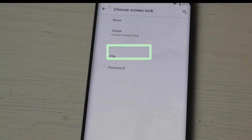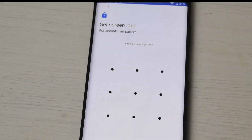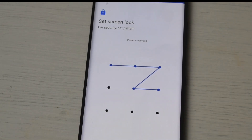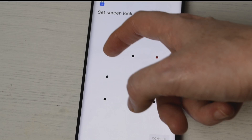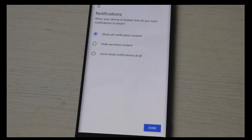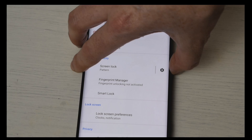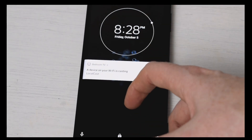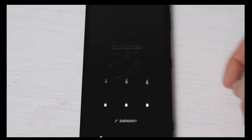The next one is a pattern. In here you can set a different pattern — so let's just give an example. Say I wanted to set that as my lock pattern, then all I would need to do is hit the next button. It would ask me to confirm, just to make sure I have got the pattern the way I set it up for the first one. We're going to hit confirm, then hit done and lock the phone. You can see we're at the lock screen, swipe up, and here it gives me the option to enter the pattern. There we go — that is the pattern option.